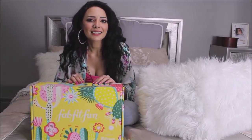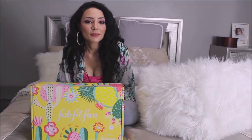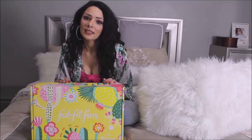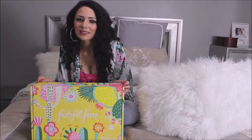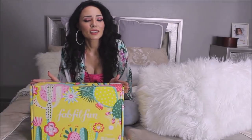For today's video, I have partnered with FabFitFun yet again, and we will be unboxing their Spring 2019 box. If you're not familiar with FabFitFun, it is a seasonal subscription box and it comes with 8 full-sized items for $49.99, but the retail value is over $200. With my code A-M-A-L, you can get $10 off your first box.